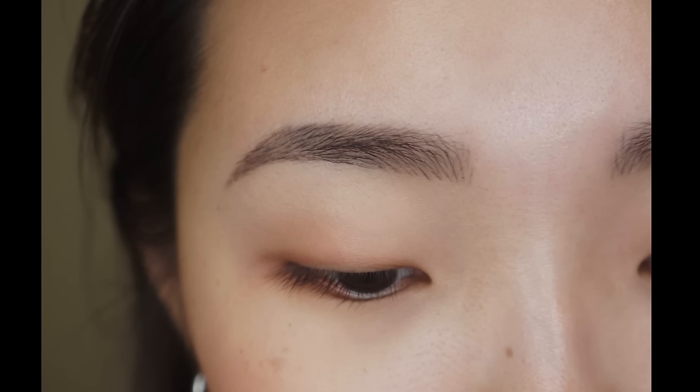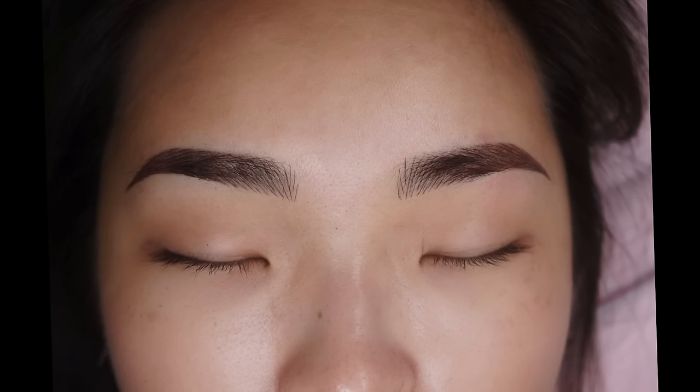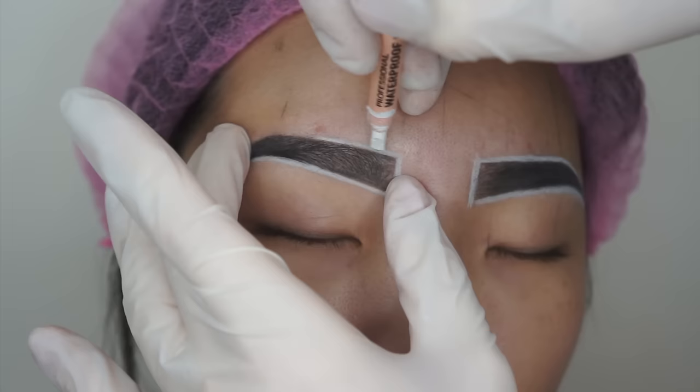Let me first introduce the before brows. As you can see she didn't have any ends, and look how it turned out after one month. This is a healed result and it looks so beautiful. After the procedure the brows were quite red and quite dark, but everything went away and it turned into this beautiful healed result. So I'm so excited to share today's microblading process.